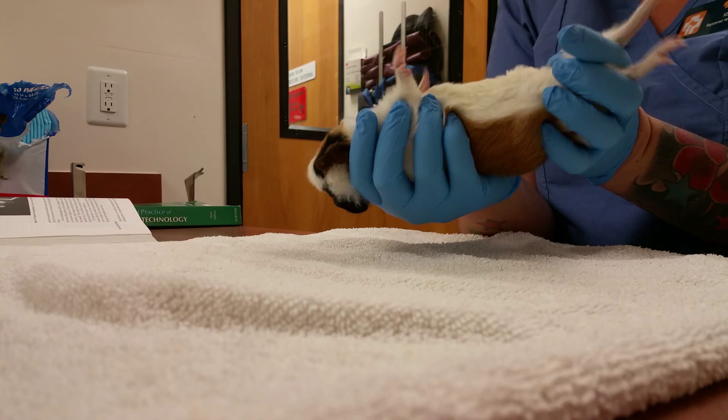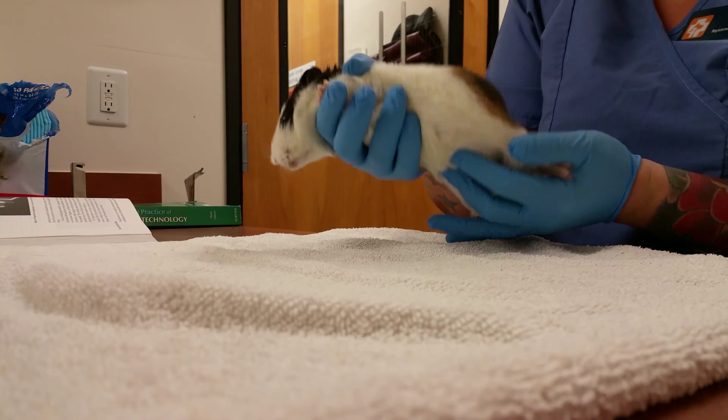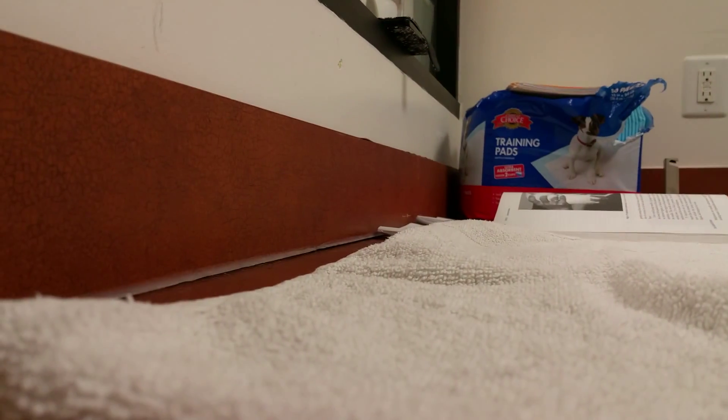You're just going to tilt them so that their head is tilted toward the ground a little bit. Then the person giving the injection will go ahead and do that in the lower left quadrant of the abdomen.